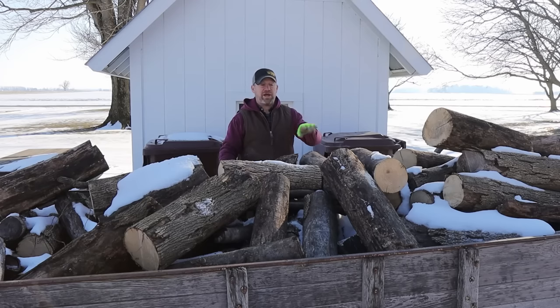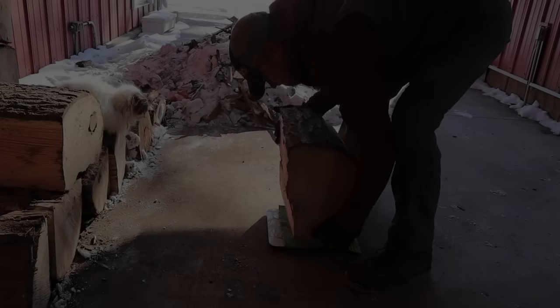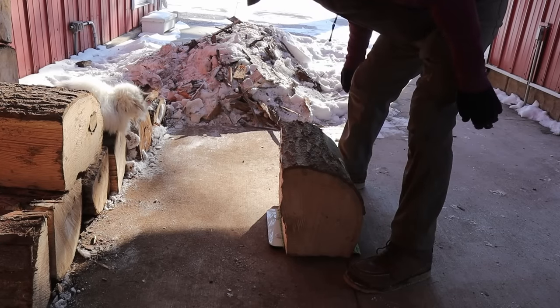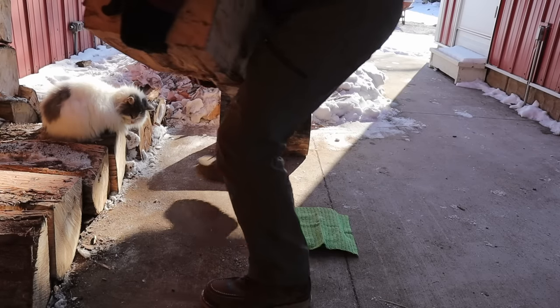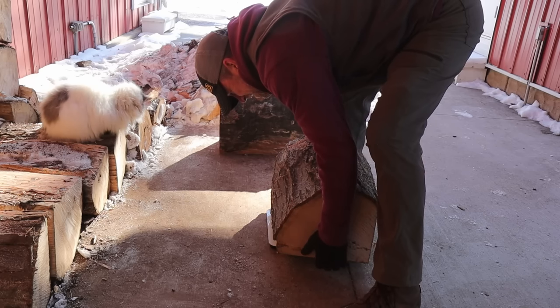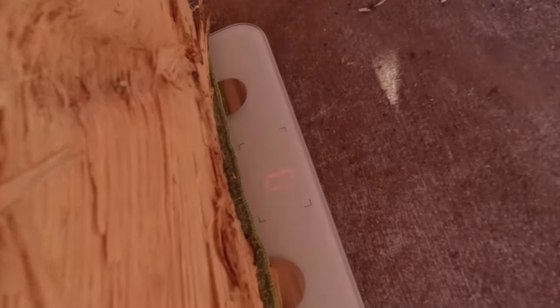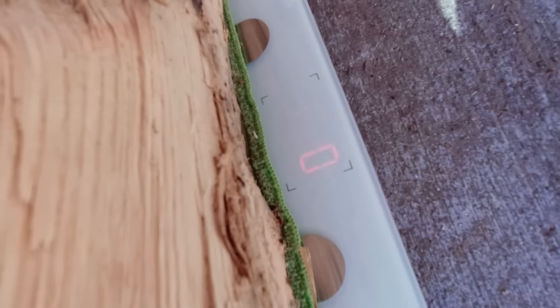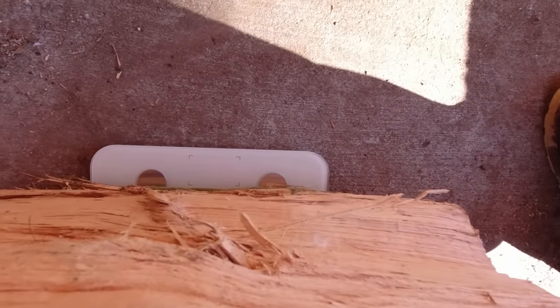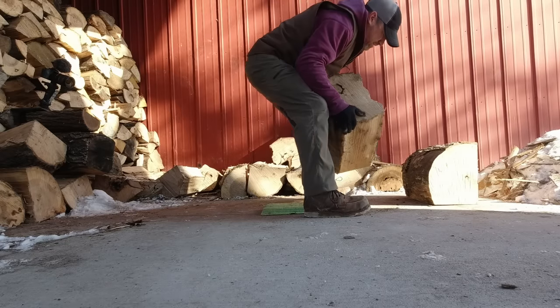Once I get some of that firewood out of the way, I'll back this trailer right in front of the stove and I'll mix this in with some of that wetter stuff. But the question remains — how heavy are some of those pieces that have been through the processor? About 65. There's an 80 pounder. 80 pounds, holy crap.